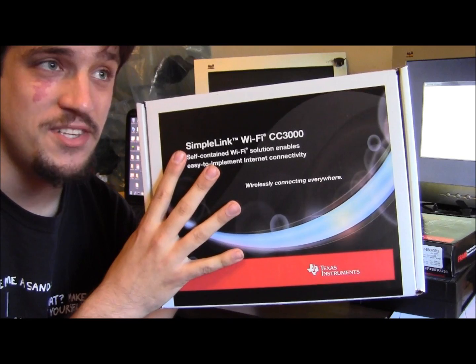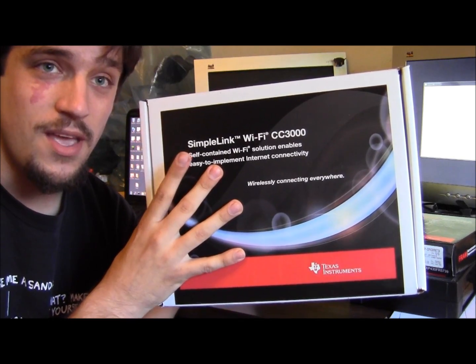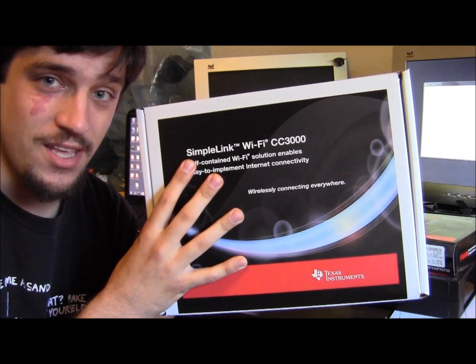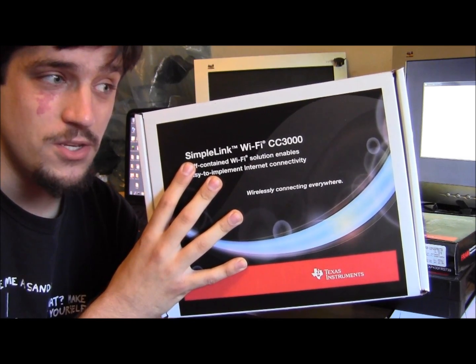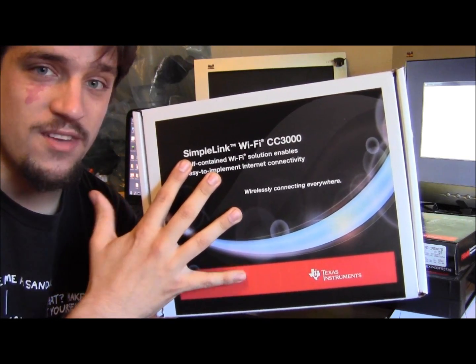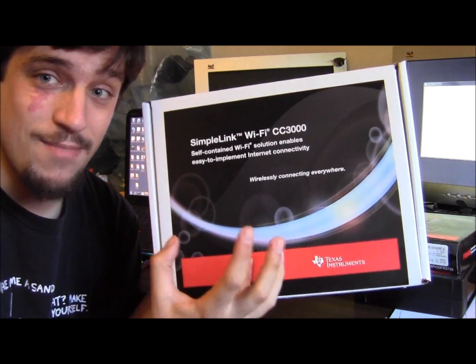This is a development kit that lets you develop embedded systems that have Wi-Fi connectivity. This is really cool if you want to do any of the Internet of Things type of things and have wireless connectivity for any embedded device.